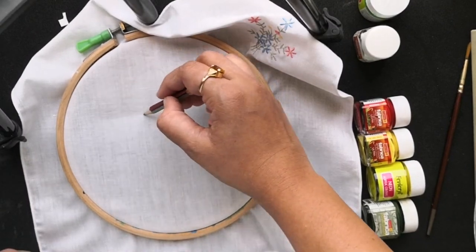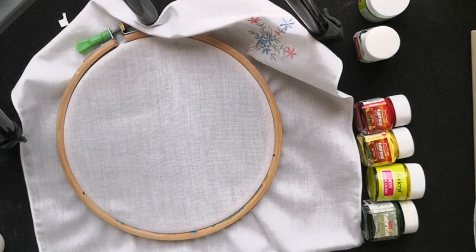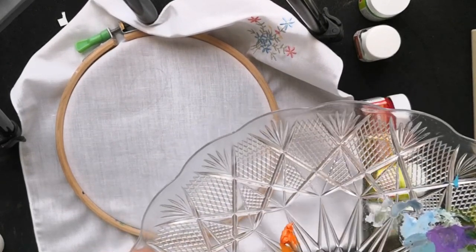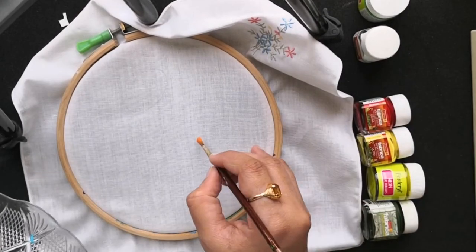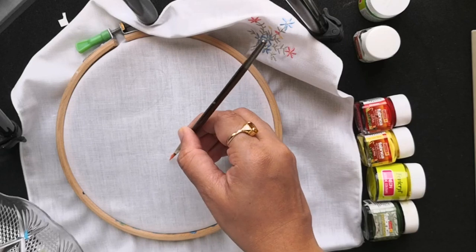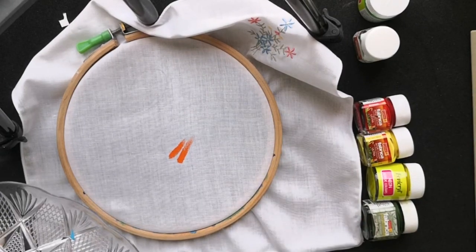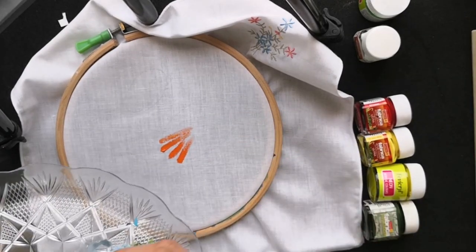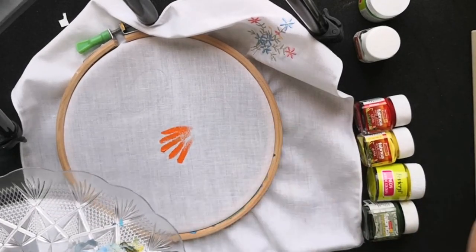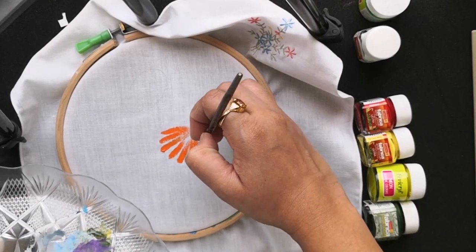Here with this pencil I'm just fixing the positions of flowers and the leaves. I've taken the shade of orange in my palette and I'm using a size 6 round brush. This is a straight stroke that I'll be using throughout this floral design to create the petals. If you have drawn a circle or oval shape for flowers, you just need to fill the space using these strokes.